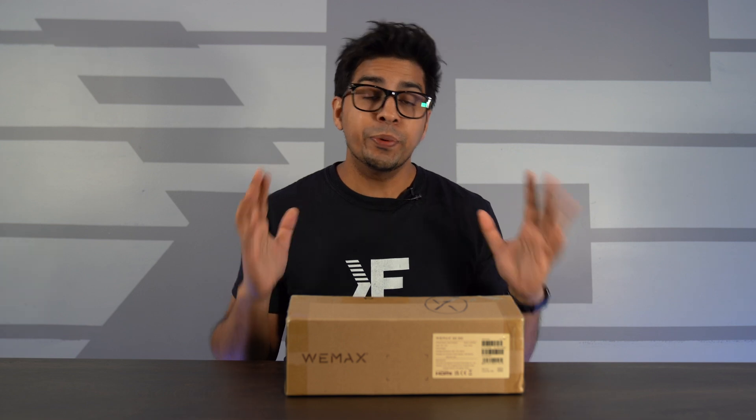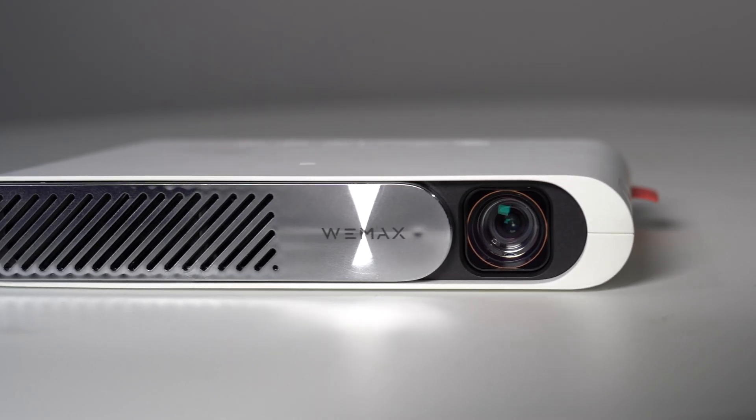Hey guys, welcome back to an all new episode of Conflicts. Today we'll be looking at probably one of the smallest, if not the smallest, laser projector we've seen yet. This is created by a company called Wiimax, the same company that also sent us the 4K projector we reviewed previously. This is their latest endeavor, the Wiimax Go.